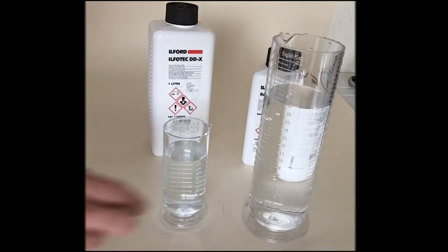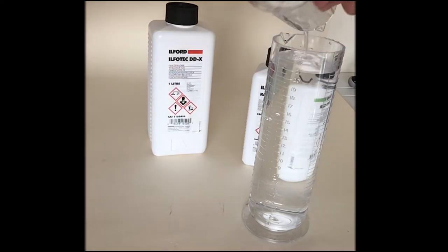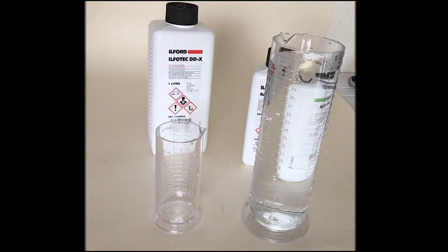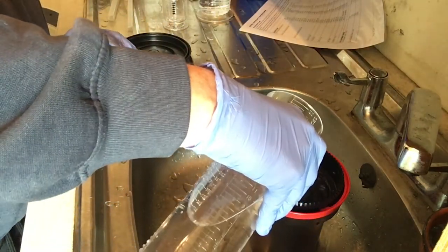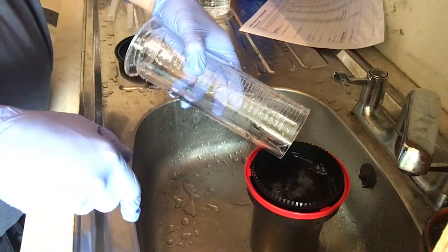These are concentrated liquid fixers and developers and have to be diluted with water before use. In this case it's one part chemical to nine parts water, and I've mixed it up to 600ml, which is enough for the wider spool I'm using.